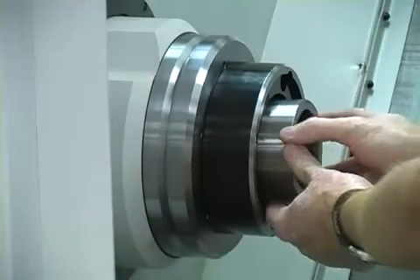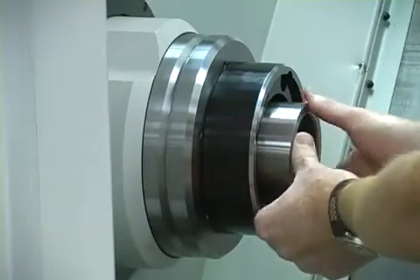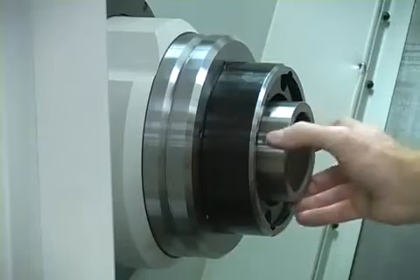At this time, you'll need to return to the draw bar access door of the machine and tighten the locking bolts in place.